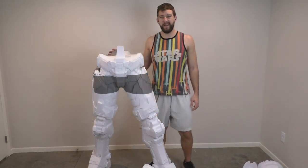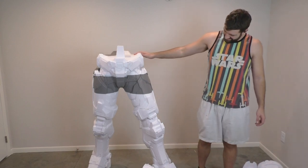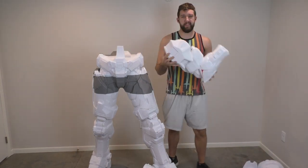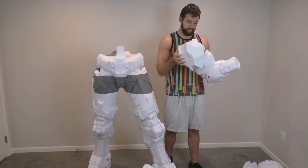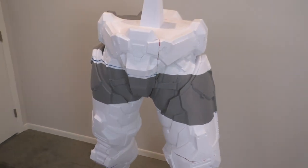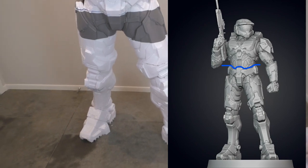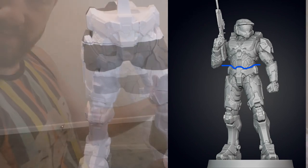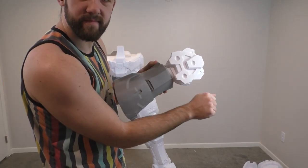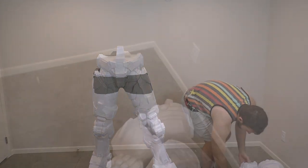This is where we're currently sitting on the life-size Master Chief print — this thing is really big. I had to double-check the measurements to make sure it wasn't going to be too big, because these legs are really tall. For reference, I'm 6'3" and these legs just dwarf me. Looking at a comparison image of what we've got so far versus what we have left, the torso is luckily a lot smaller, so this should come out to be just over 7 feet tall, just like Master Chief.